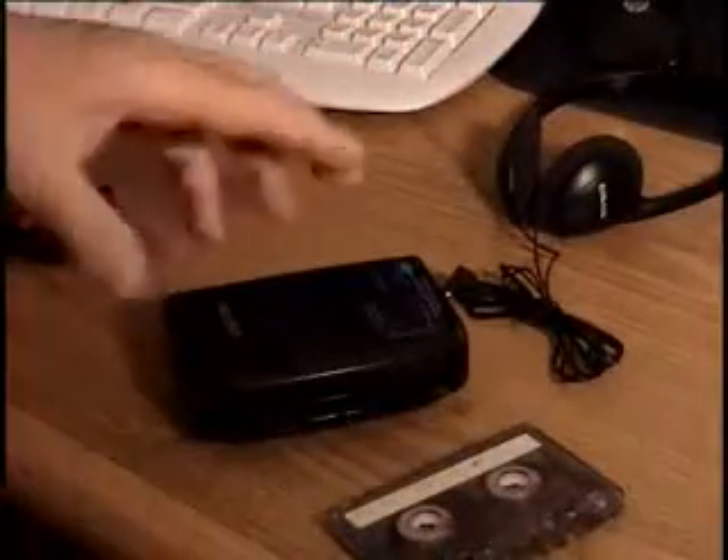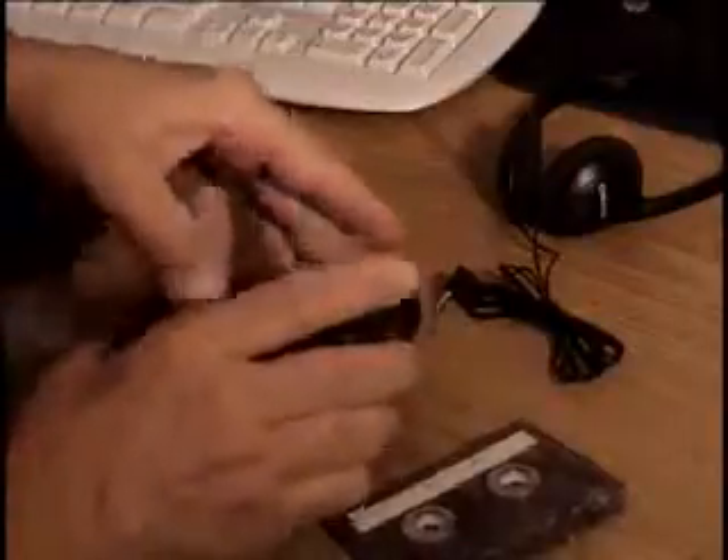I'm throwing in the Craig stereo headphones with this item. I'm just going to show you that it works — as always, I always like to demo stuff before I put them on eBay, make sure they work.